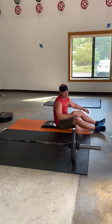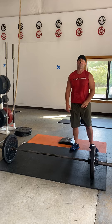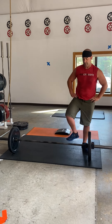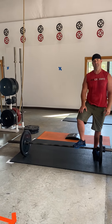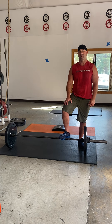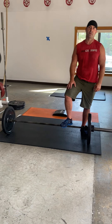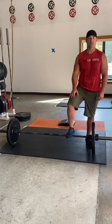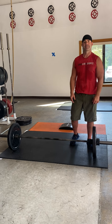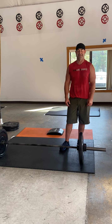You should be getting about five ab mat sit-ups every single round. If you're not, it means the weight is taking you too long and you need to decrease. If seven and seven isn't working, go down to six and six, or five and five. If you still can't do it at five and five, take a little weight off your bar. 12 minutes, as many ab mat sit-ups as possible — is it hard? Yes.